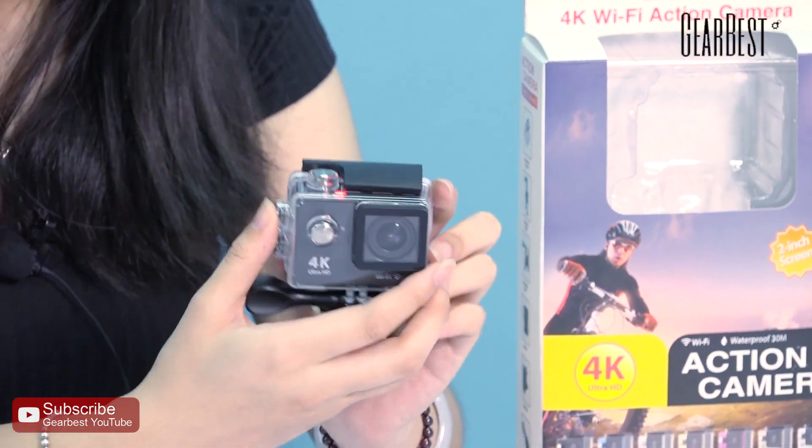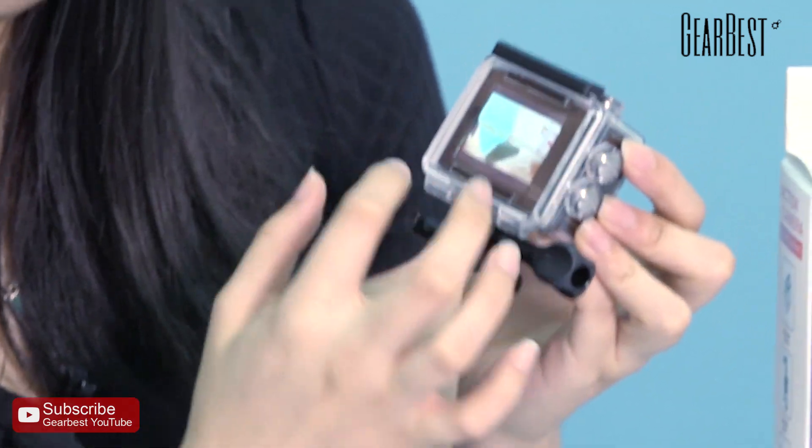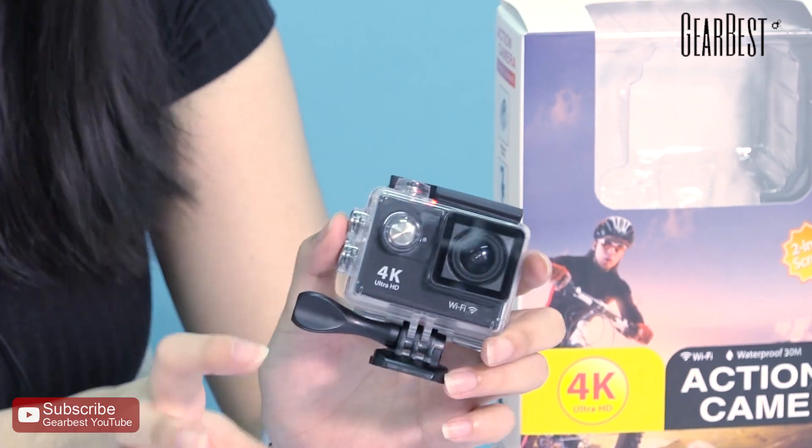It can give you a great view — you can see it can cover all the angles. There is a 2-inch LCD screen to give you a better view of what you have recorded. It comes with a waterproof case, which means it can be waterproof up to 30 meters.